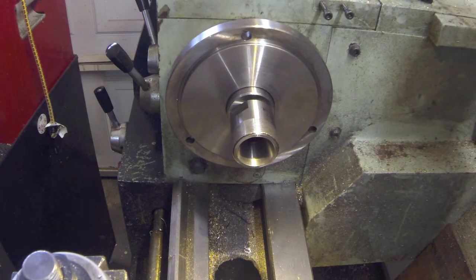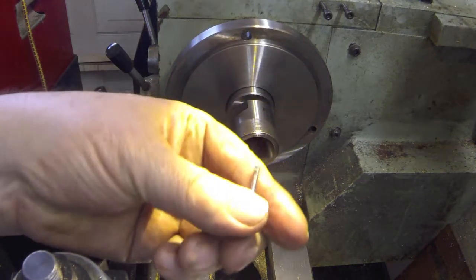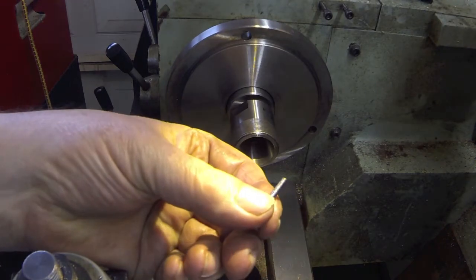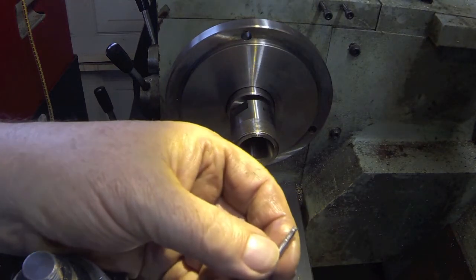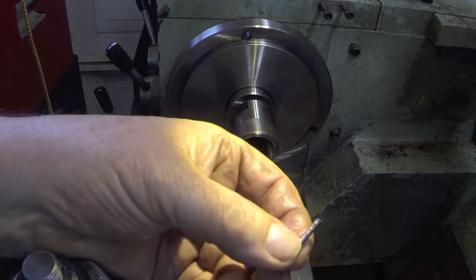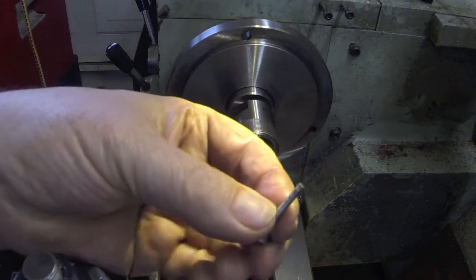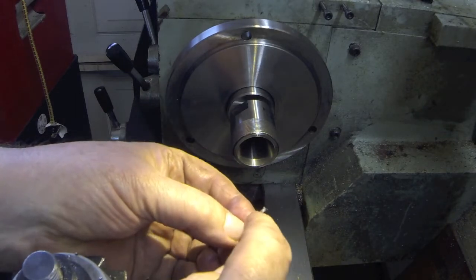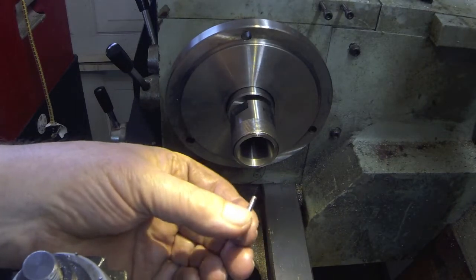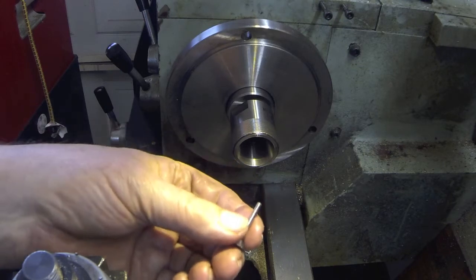Howdy, it's Herb again. We have a little valve here and we need to put a little groove in the bottom. Right up here it's for a retaining ring to hold the spring in tension.